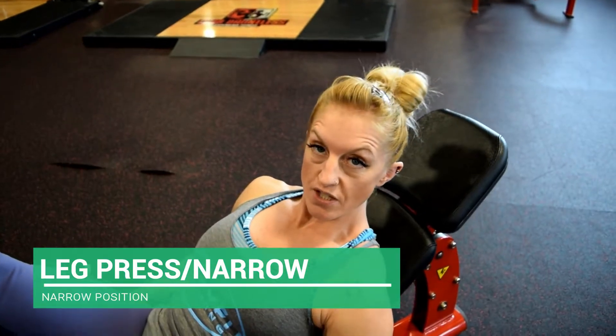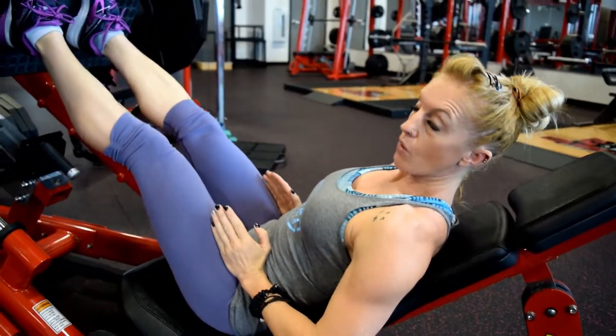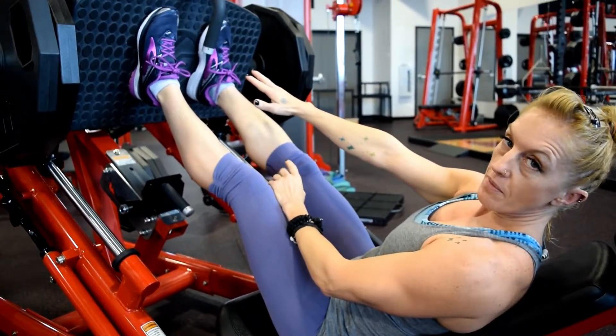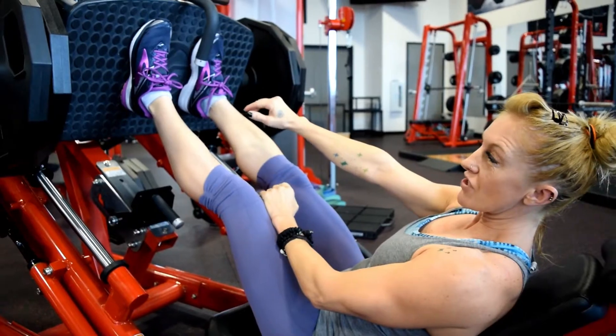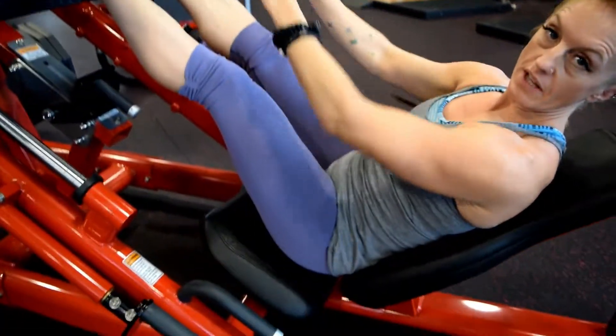Foot placement, narrow position. You're going to take your feet, placing them directly in front of the hip bones in a narrow position. Feet should be two to four inches apart, roughly. Toes pointing forward, knees following the alignment of the toes.